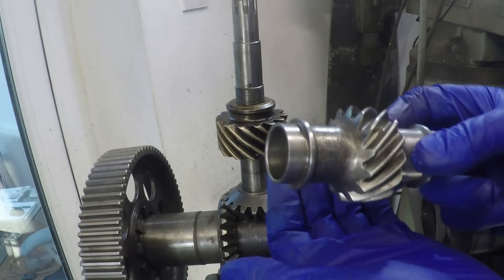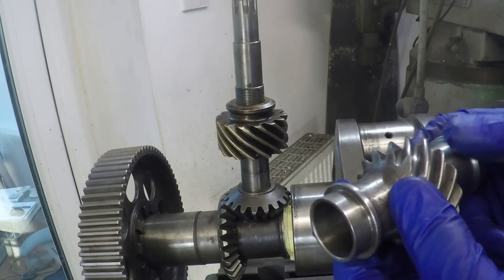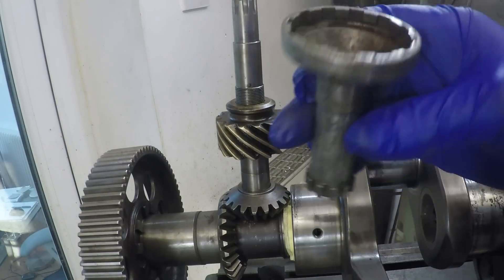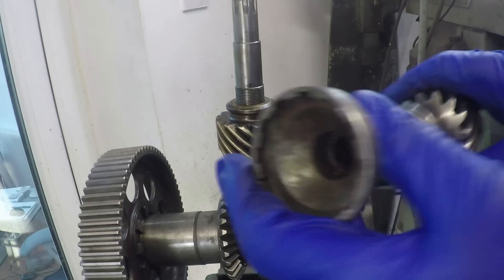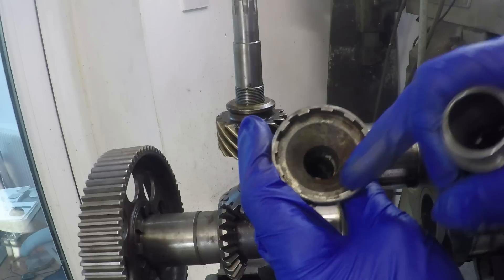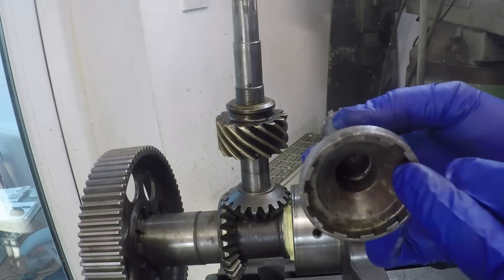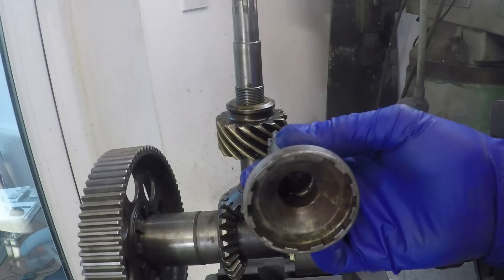They also then introduced an oil bath underneath the gear driving the magnetos just to provide more consistent lubrication, and also an additional oil feed to the top of the wheel case. Originally the magnetos were driven with a vernier coupling on each side of the engine. As an aside, it's got a different number of splines on one end to the other end that goes into the magneto, so when you're timing the mags, if you take it out and turn it one tooth you get a very small amount of timing variation.